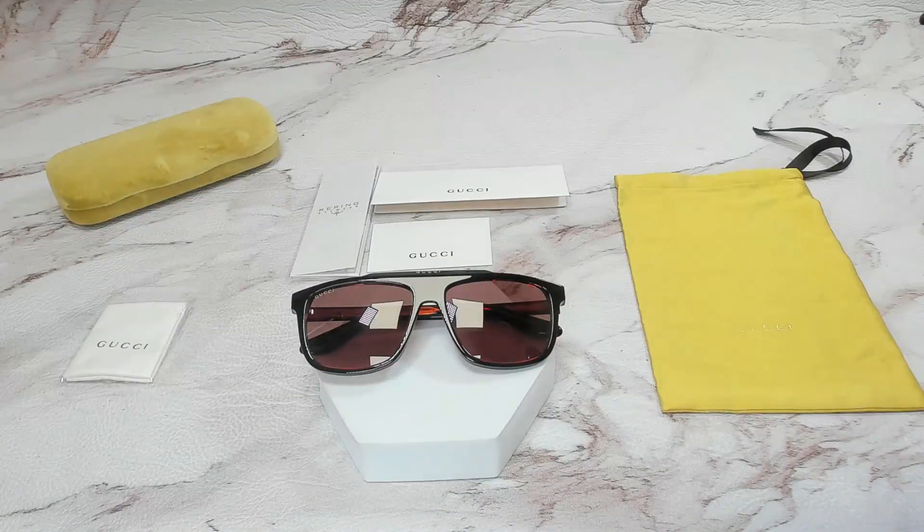Thank you for watching. If you're interested to check out these glasses or any other glasses, head over to the link in the description and check out joylot.com, and have a joyful day.